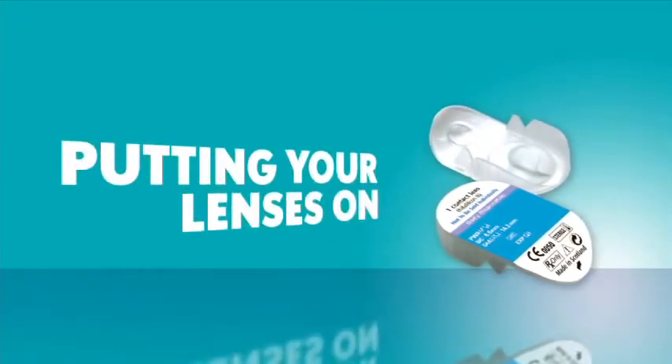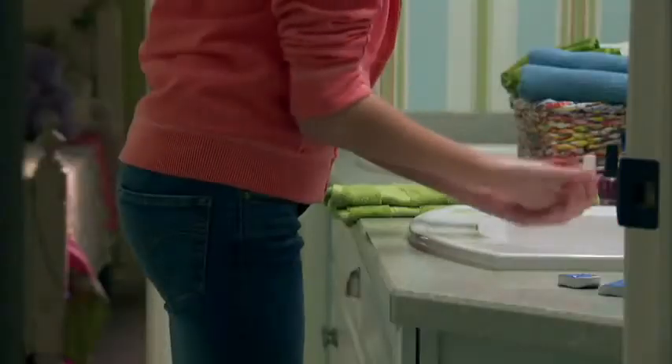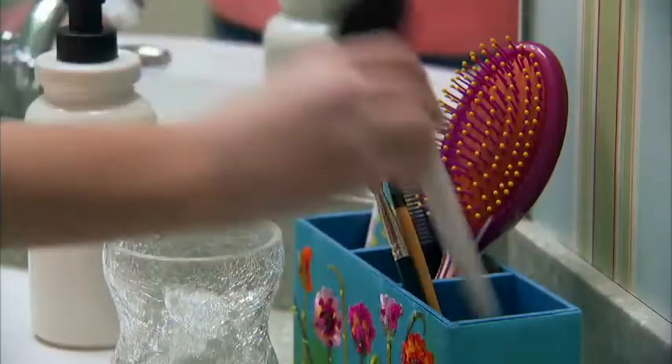So, ready to get started? Before touching your lenses, wash your hands with soap and don't use anything that smells perfumey. Now dry your hands with a clean, lint-free towel. And if you wear makeup, put your lenses in first.